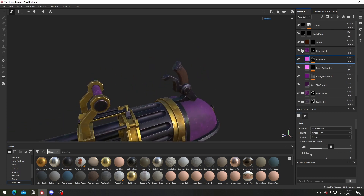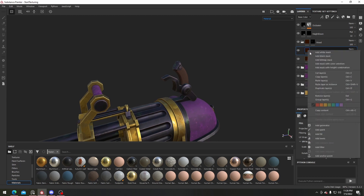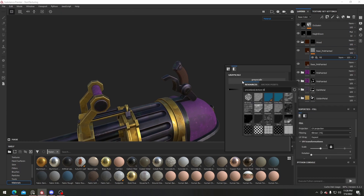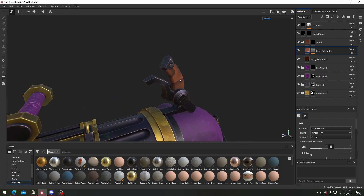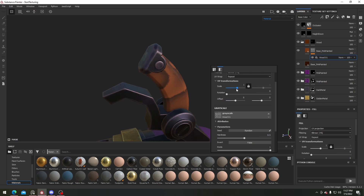Now we can work on the wooden material — I believe we can just copy and paste this. I'll right-click, add in a black mask, add in a fill, and hopefully they have a wood fill. Maybe this one will be a good start — let me turn the color up. This is pretty nice but it's tiling pretty big, so select this, right-click, and for the scale just turn it up a tiny bit — around 3 has worked for me.